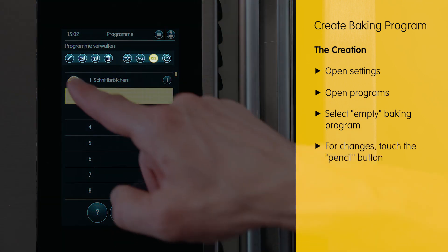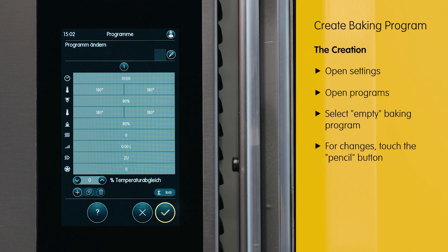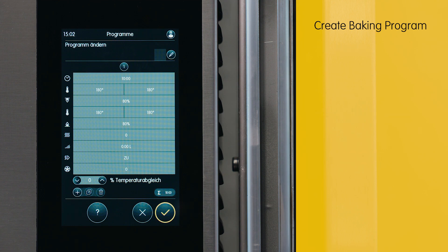To make adjustments, utilize the pencil button. When you desire to compose something, you observe: programs, modify program, a baking phase. Here we will now input a baking program for rolls.